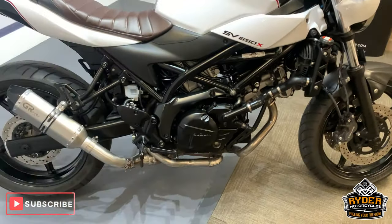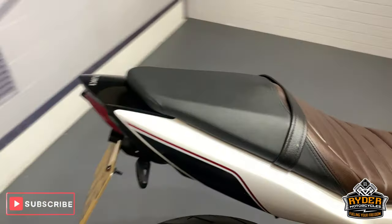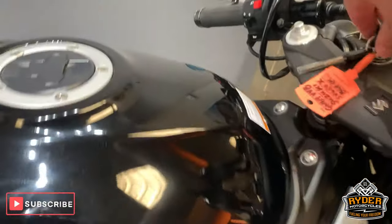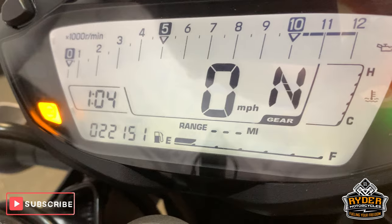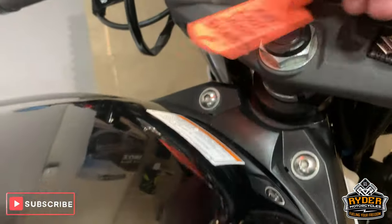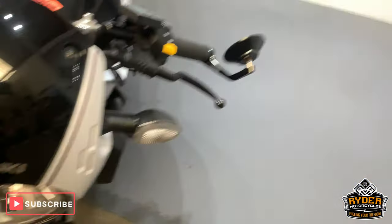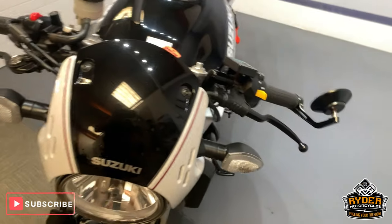Today in our showroom is this rather nice little Suzuki SV650X. This is a 69-plate, so 22,151 miles. This is the last video that we do around the bike — it's just gone to valet. It's up in our showroom for you to have a look at if you want to come down.